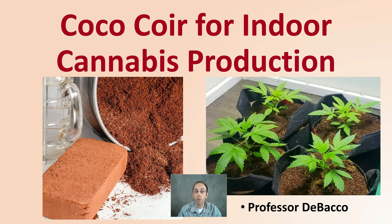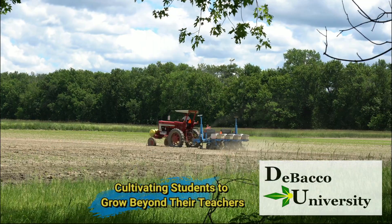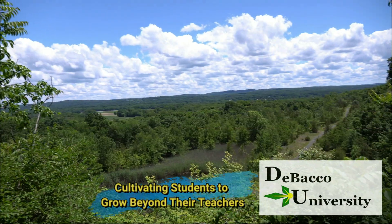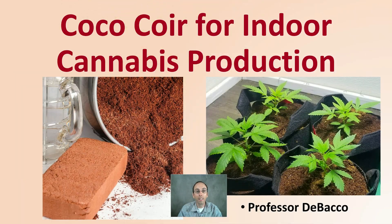If you're considering coco coir for your indoor plant production, hopefully you tune into this video to gain some helpful information provided by DeBaco University. Let's get into coco coir for indoor cannabis plant production.